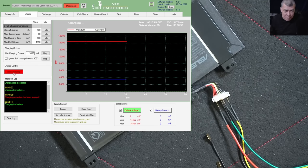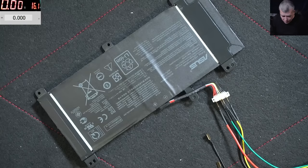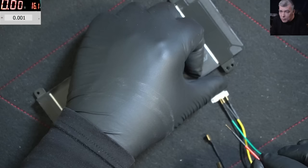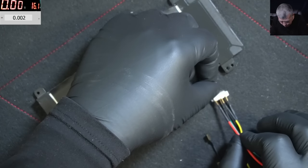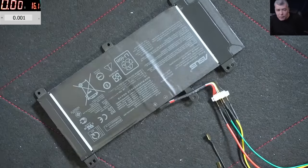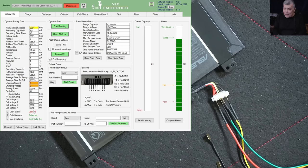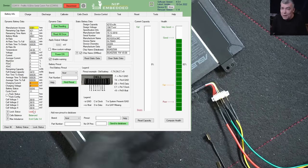I'll press stop, disconnect the battery plus and reconnect it, then go back to the software and read the data. The battery is locked again — you can see. So if you disconnect the battery from the device, it will get locked back.